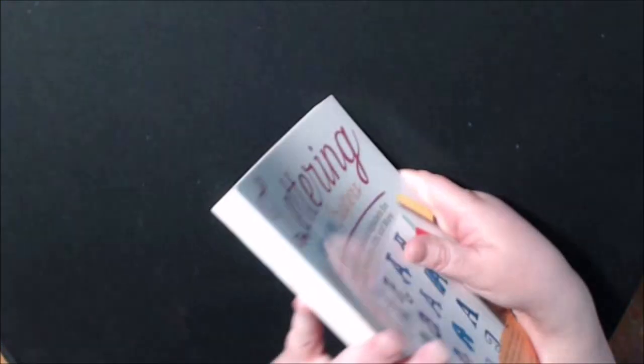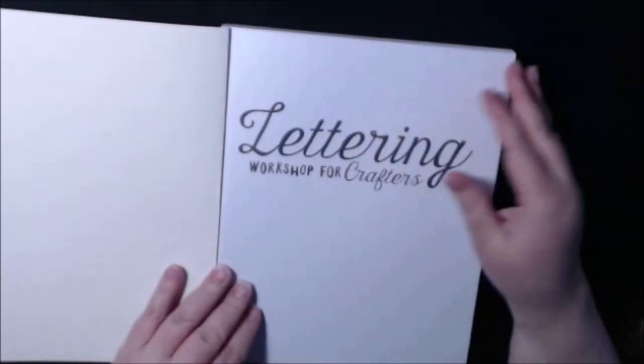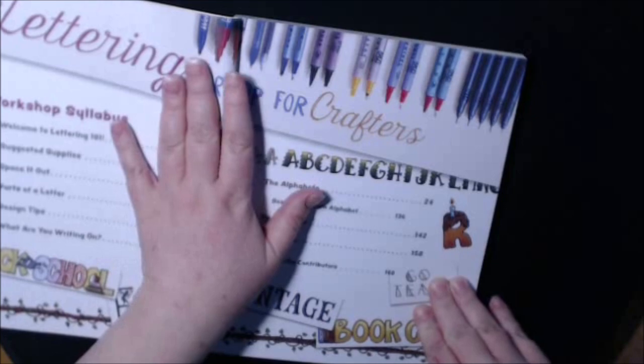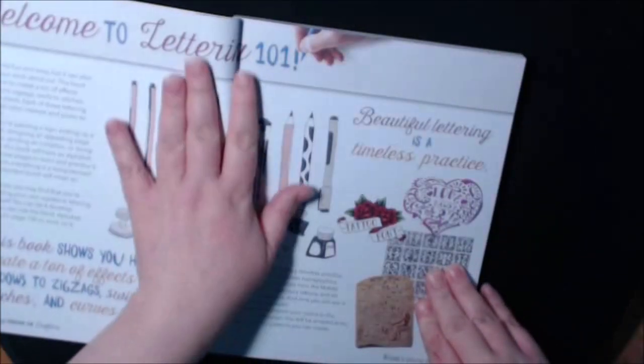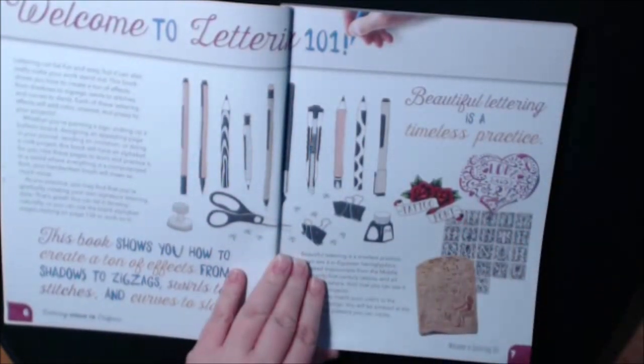Really nice and thick, heavy duty book. I love lettering, so I was really excited to learn that I was getting this book.